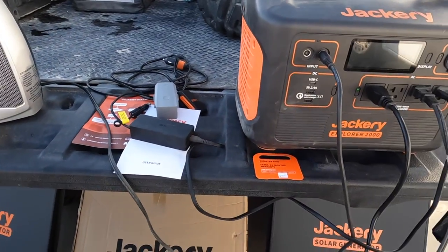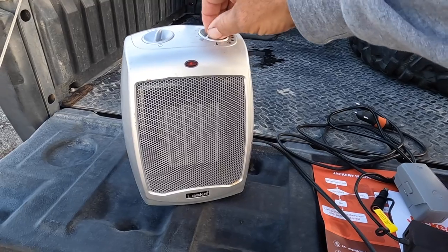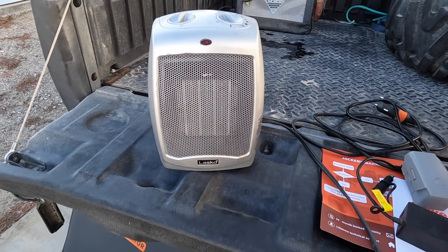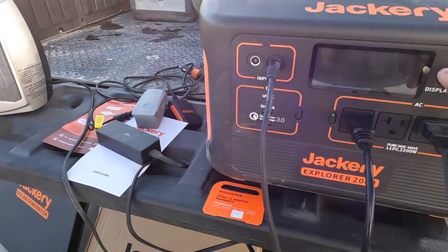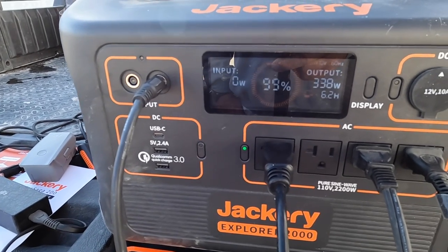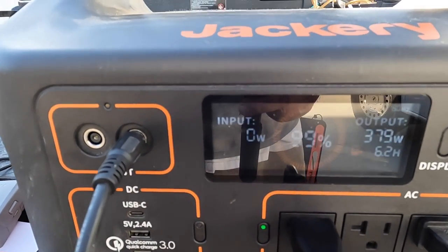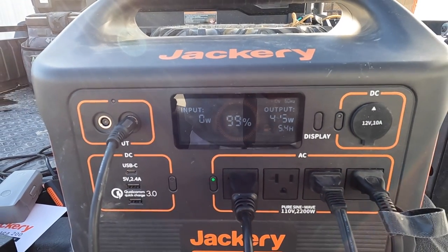For kicks, let's throw an electric heater on it and see what it's going to do. Crank that thing up — it's blowing, it's starting to heat. 320 watts — watch it climb. You could actually run a little heat off of it for a while.